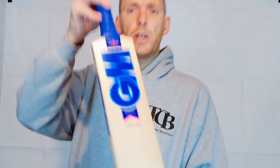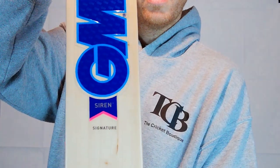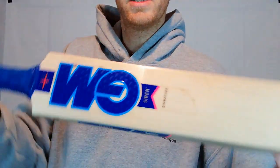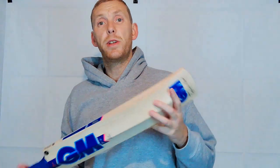So yeah, there's the GM Siren. I hope you've enjoyed this video. Check out our other videos on the site. And if you have enjoyed this one, if you'd like to share it, subscribe, do what you can — that'd be much appreciated. All right, thanks very much. Until next time, bye-bye.